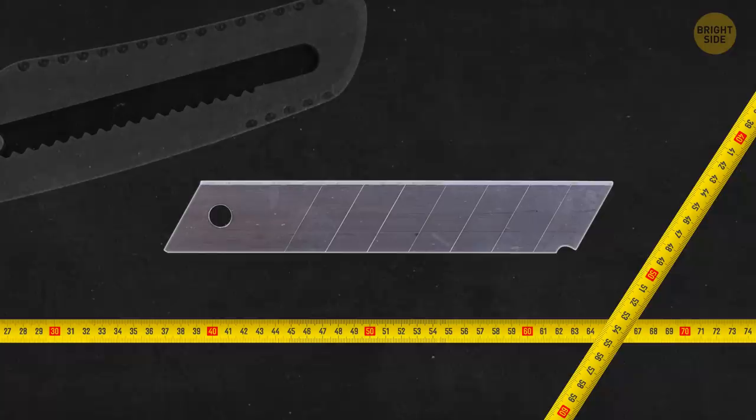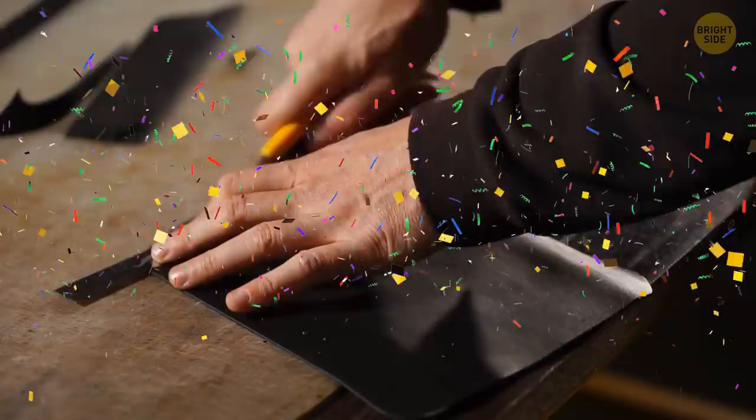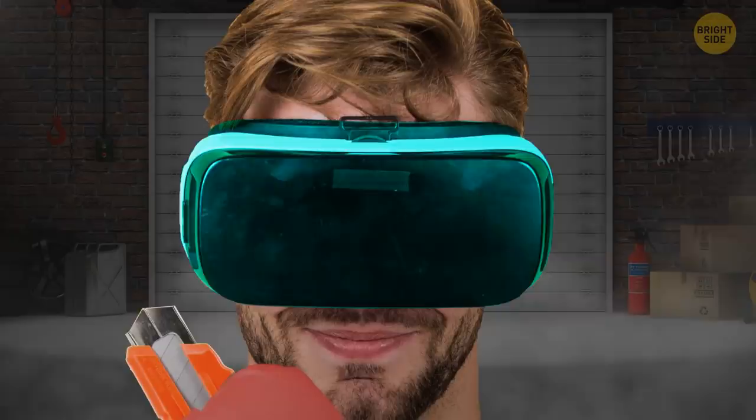The utility knife is supposed to last way longer than most people think. The knife blade is made of narrow, parallel sections. When the instrument gets blunt, break off the top section with a cap you can find at the bottom, and you'll have a brand new sharp blade again. But don't forget to put on a pair of safety gloves and goggles before doing this.